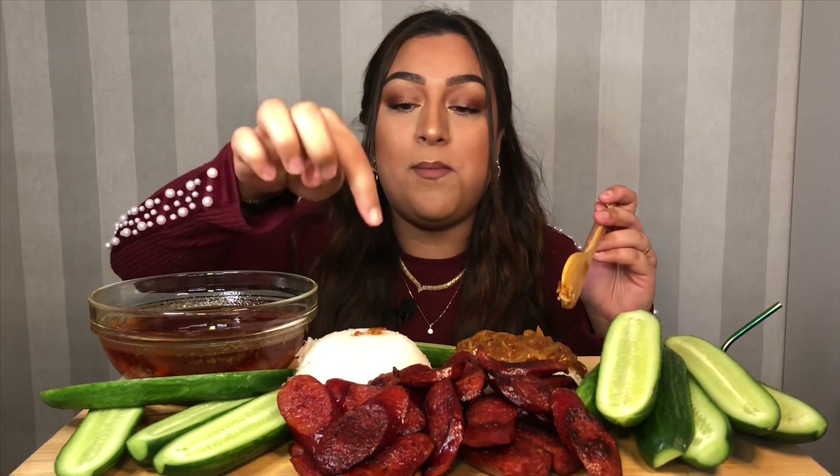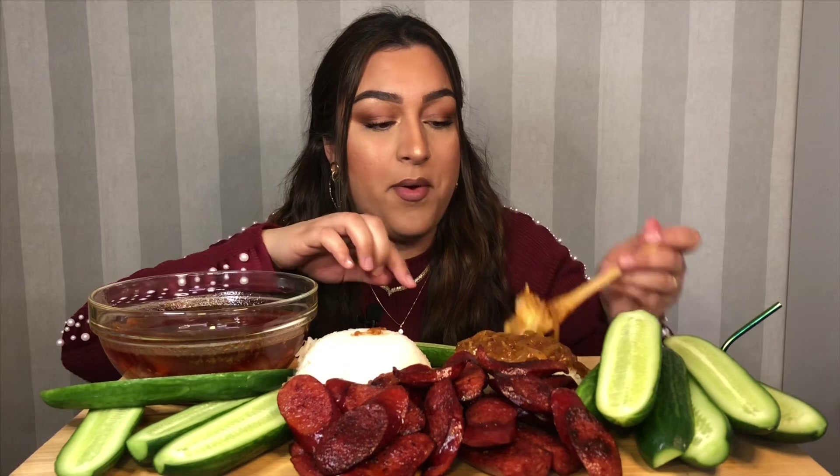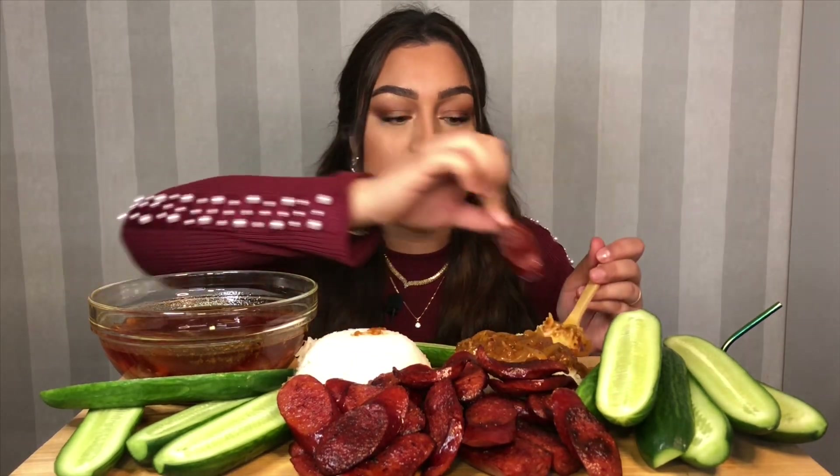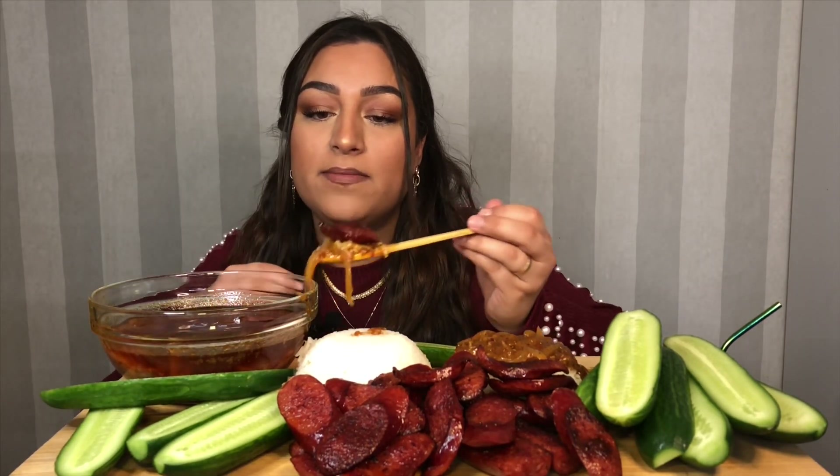This was much better than the first time! Oh my god. These are some beef sausages and they are not burnt — I just like them that way. So some rice, sausage, dip it in sauce, get some of the onion on there and dig in.